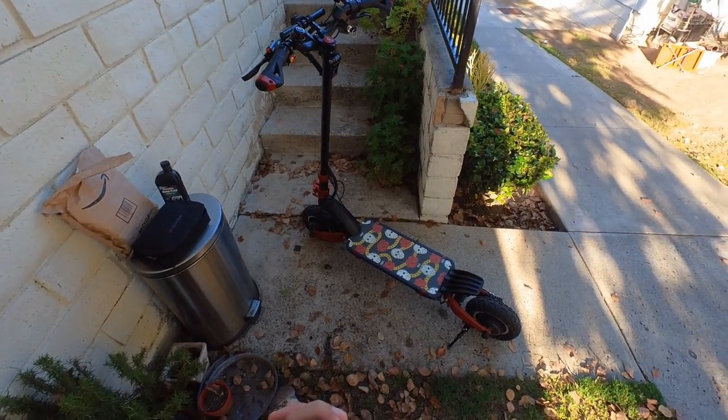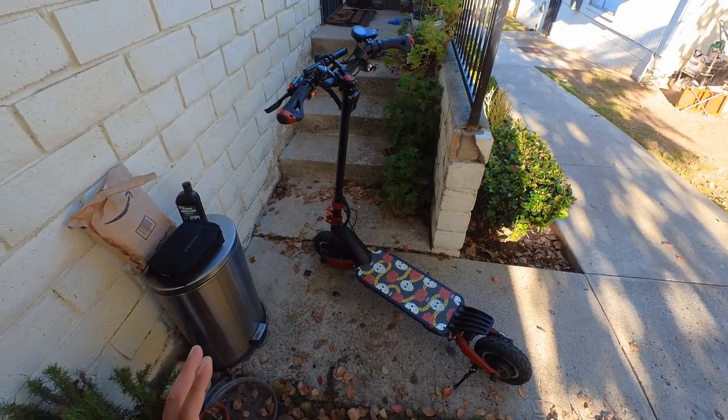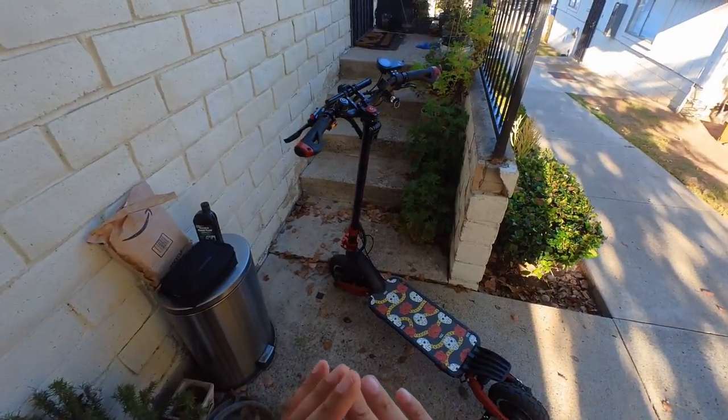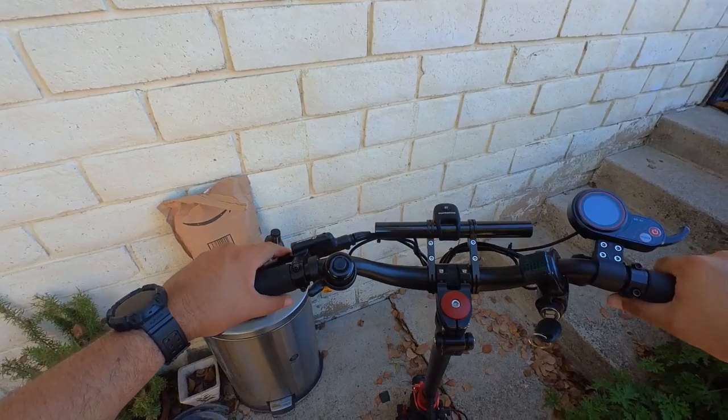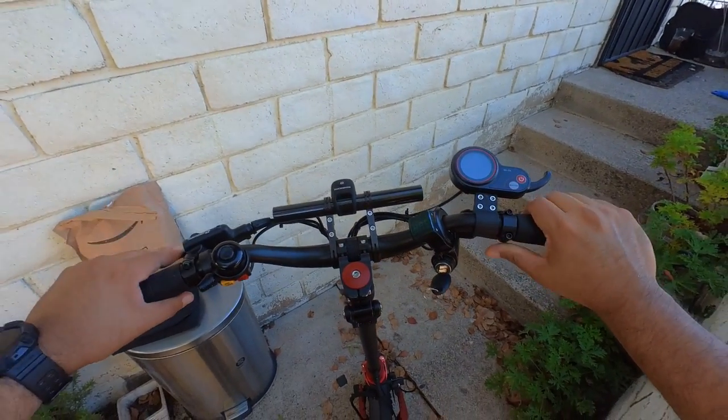Hey guys, it's Jolstein here. Welcome back to another video with the Varla scooter. This scooter is so much fun — it's one of my favorite ones I have tested so far, but the only issue I have is with the brakes.